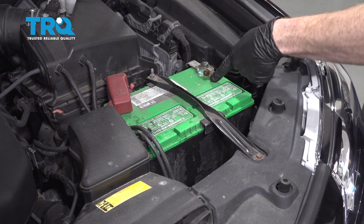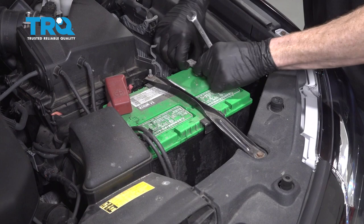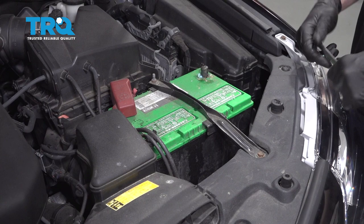Okay friends. One of the first things we have to do is go ahead and disconnect the negative battery terminal on our vehicle. Let's go ahead and use a 10 millimeter. We'll loosen this up and set that aside so it's making no contact with your battery terminal.